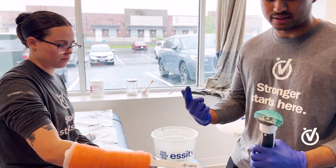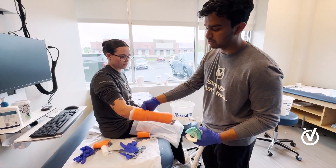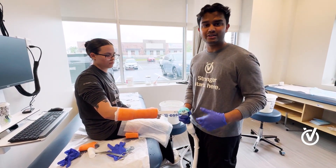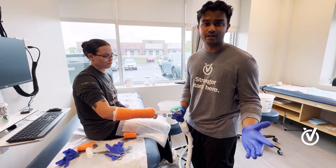Instead of using a rotating saw we use a vibrating saw, and that allows it to just cut through the fiberglass because it's not elastic — unlike our skin which is very much elastic. So for all the kids out there, you don't need to worry: it's a little loud, but other than that it's totally safe and won't touch your skin.